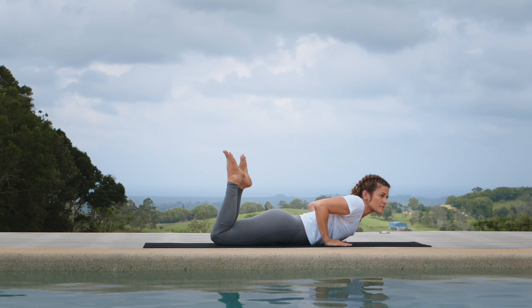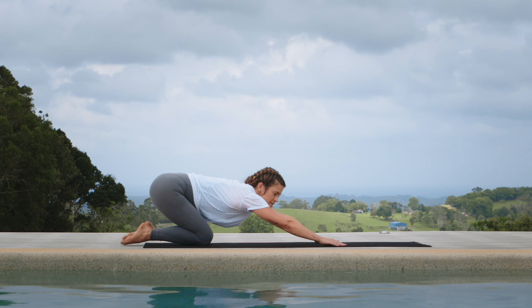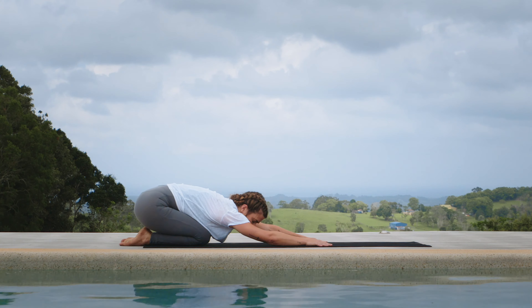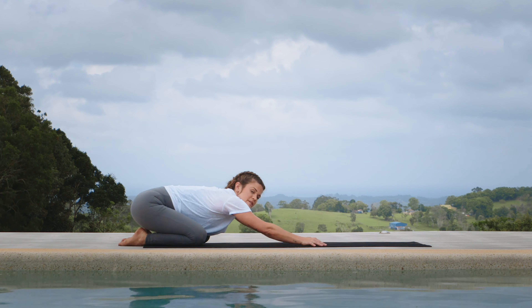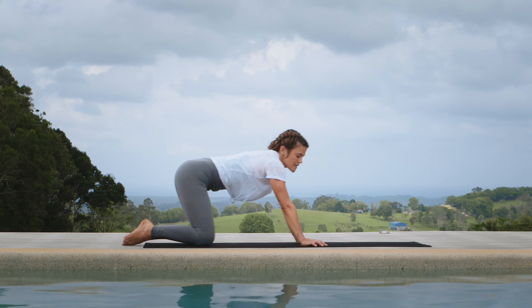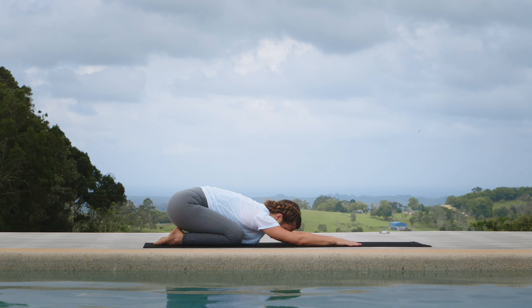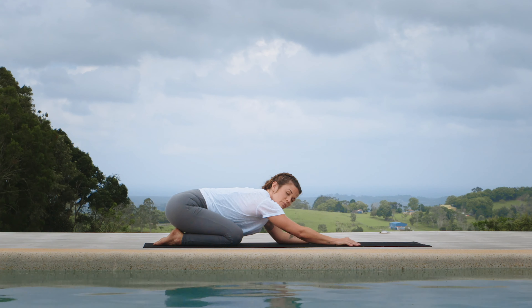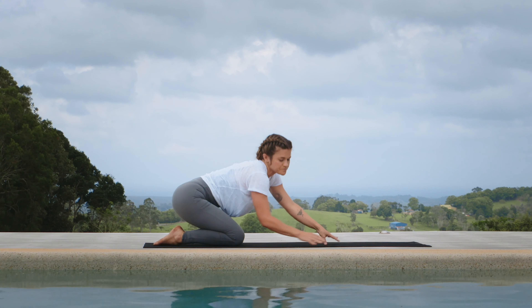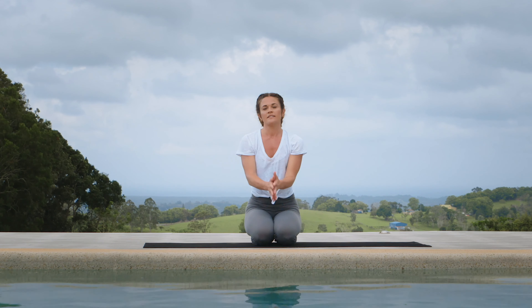Roll back onto your belly, hands beside. We're going to finish in child's pose — tuck your toes, press your buttocks back towards your heels, stretch your hands forward, and let the shoulders relax down. Separate the knees just enough so the ribcage rests between your inner thighs. Drop the head down to the mat, and if you have a few moments, stay here. When you're ready, namaste.